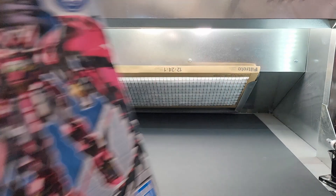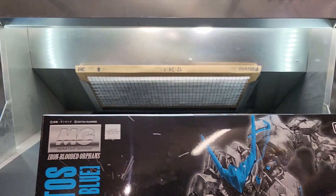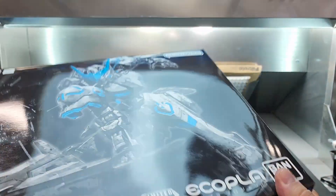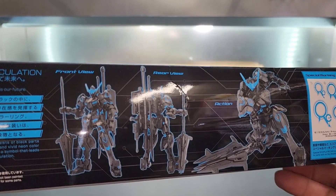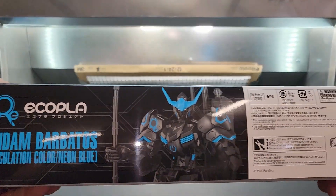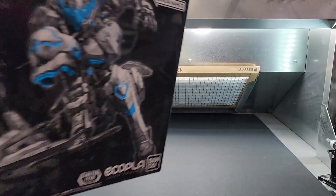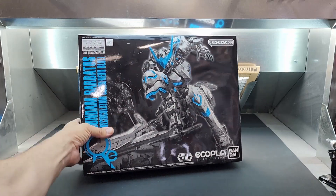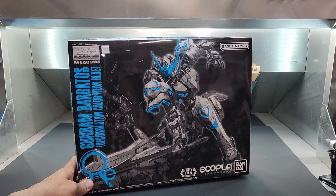All right — Barbatos Master Grade. This is the Eco-Pla line — I believe these are made from recycled plastics. It's black and neon blue. There's a whole lineup of these Eco-Pla kits. I might have the rest in the stash — the Exia, the RX-78, maybe the Strike. Let's hold him up.